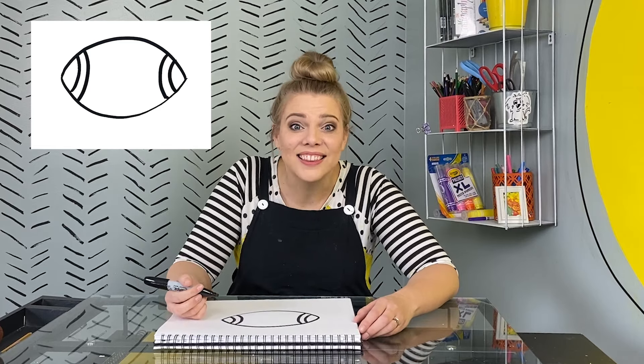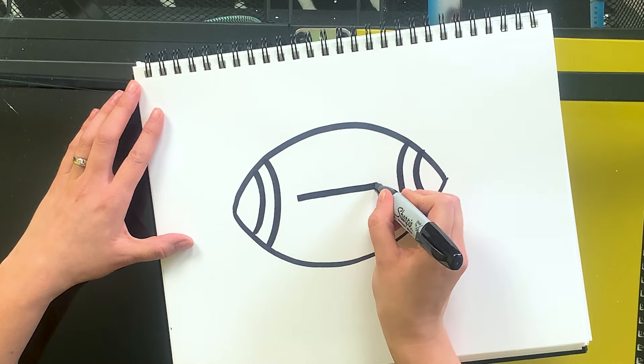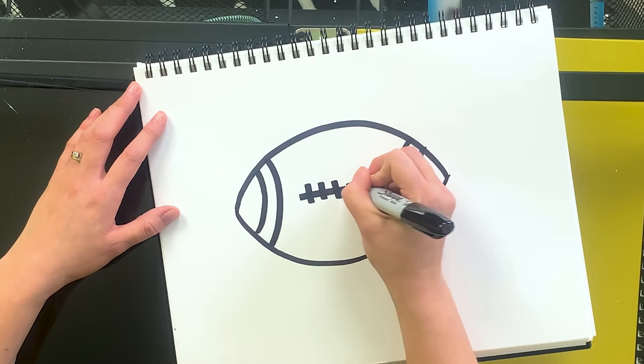Now we just need to add the laces. I'm gonna draw one line right down the middle, horizontally, and then several vertical lines for the laces. There we go!